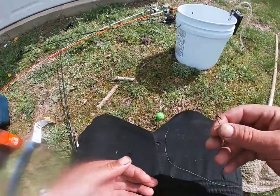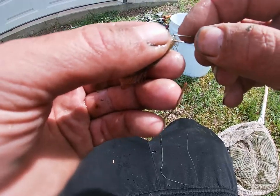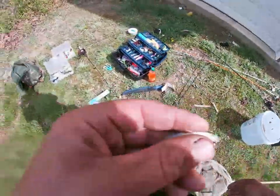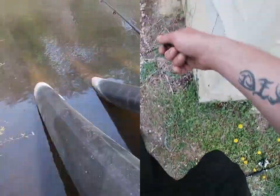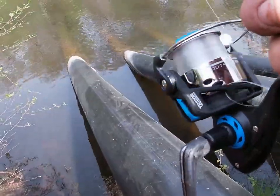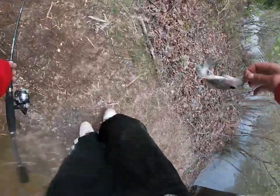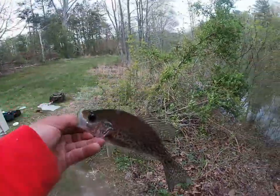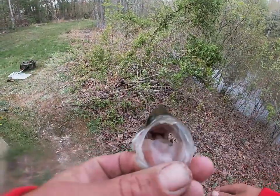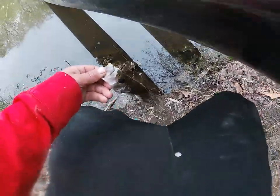Alright guys, first I'm going to put on a little minnow and then we'll work our way around. I need a bigger hook than this. Got a nice crappie — a bass was just chasing us! Got you a crappie, boys! That's a good one too, big as my hand. Say happy birthday! That was a big bass chasing it, man.